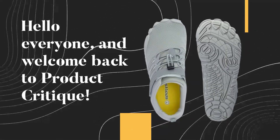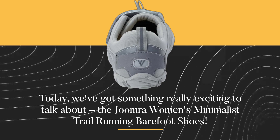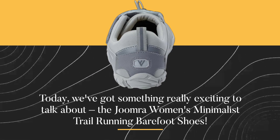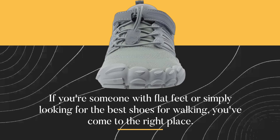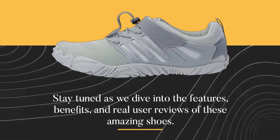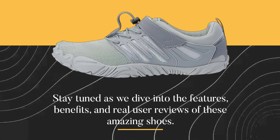Hello everyone, and welcome back to Product Critique. Today, we've got something really exciting to talk about: the Joomra Women's Minimalist Trail Running Barefoot Shoes. If you're someone with flat feet or simply looking for the best shoes for walking, you've come to the right place. Stay tuned as we dive into the features, benefits, and real user reviews of these amazing shoes.